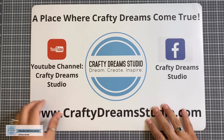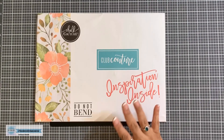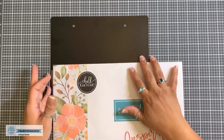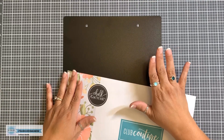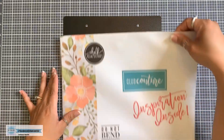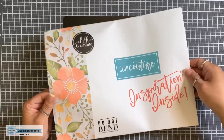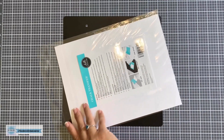All right, without further ado, let's get started. We are going to be working with the Club Couture for October. I absolutely love the October Club Couture — it is so clever. And then we're going to be using the 10 by 10 boards. Now these boards are on sale, 50% off, so if you want any, go grab them — the link is in the description box. If you would like to join Club Couture, which is an exclusive monthly subscription, there's also a link in the description box for that as well. So let me show you how cute the October Club Couture is.